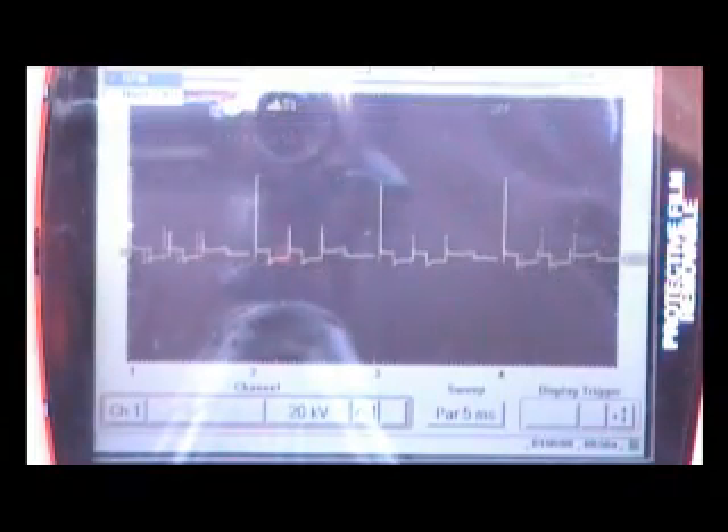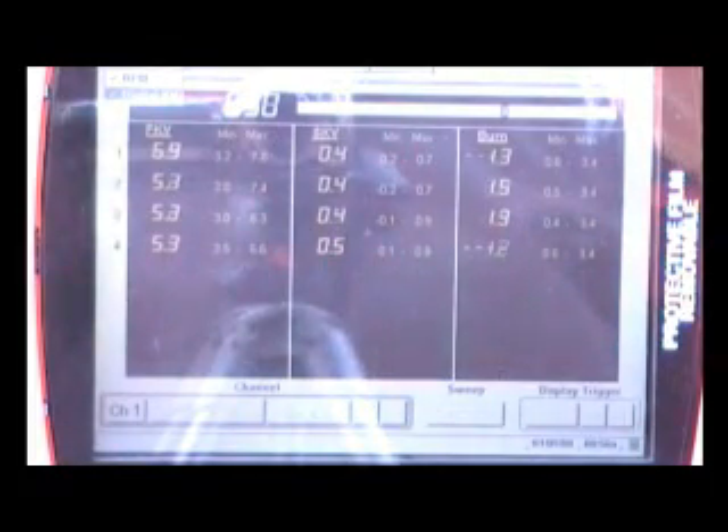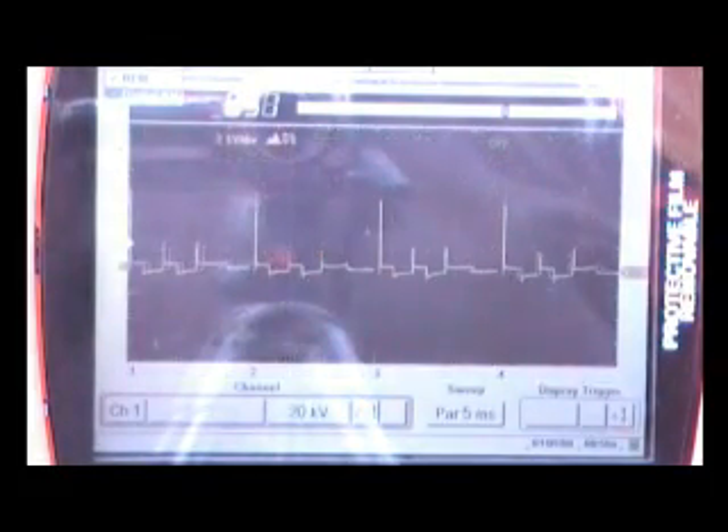Push Yes again to toggle the RPM off. Then the digital KV values option — we're going to go ahead and leave that RPM on, and then the digital KV values will turn off the ignition scope waveform display and show the values digitally for you. Push Yes again to turn it back off, and now we're in the scope. Push No — we'll leave that RPM on.